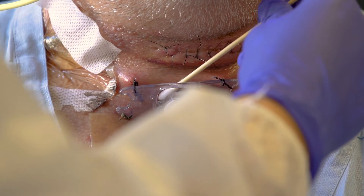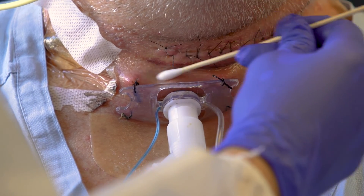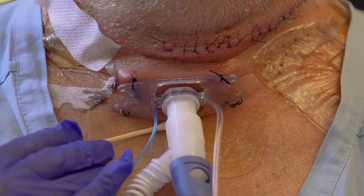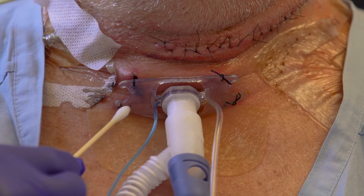Clean the stoma with normal saline soaked swabs. This should be done at least once a shift or more frequently if indicated.